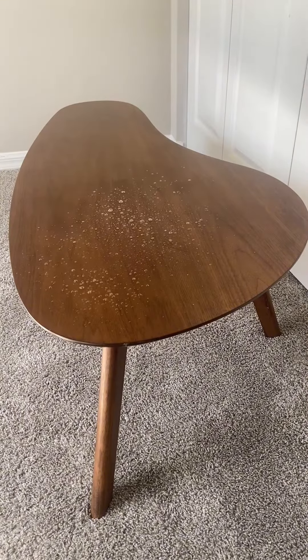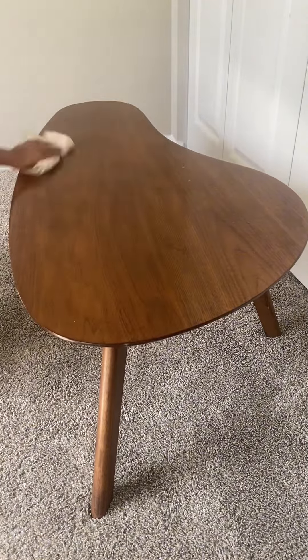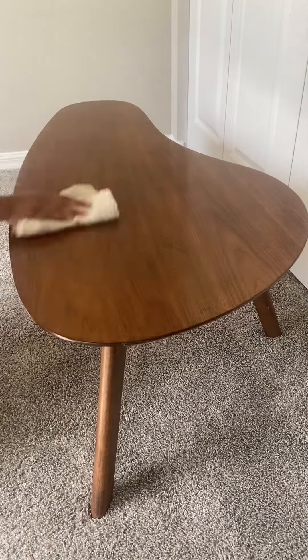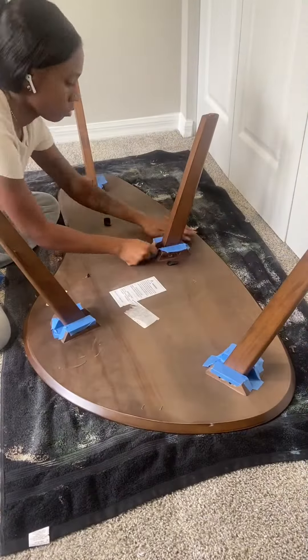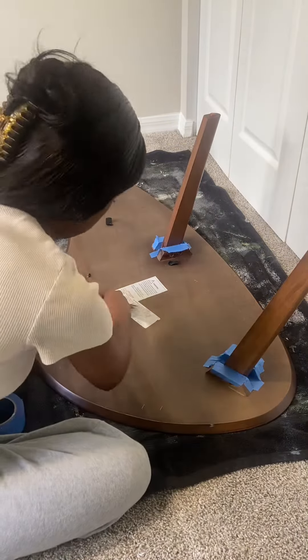To begin, I'll be cleaning off the table to remove any grease or dirt. This will ensure the best adhesion for Beyond Paint. After cleaning, I flip the table and tape the areas around the legs to protect the bottom of the table from paint.